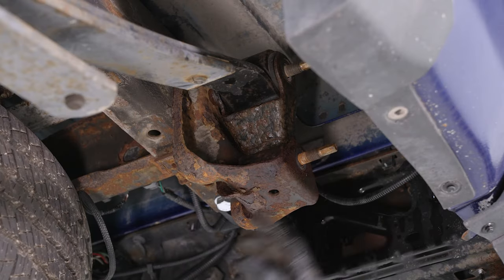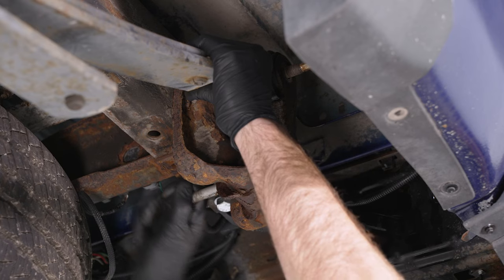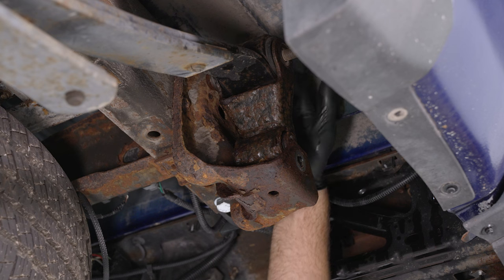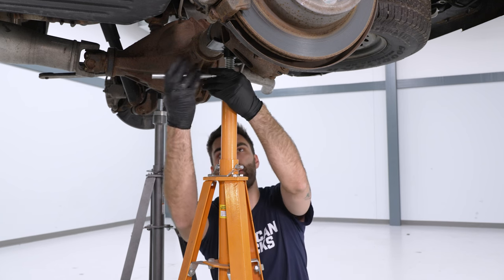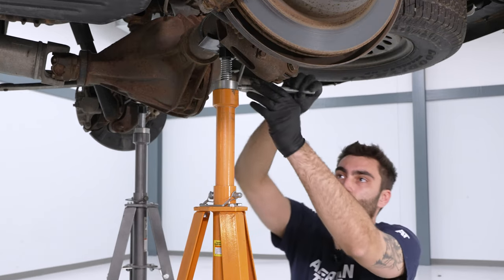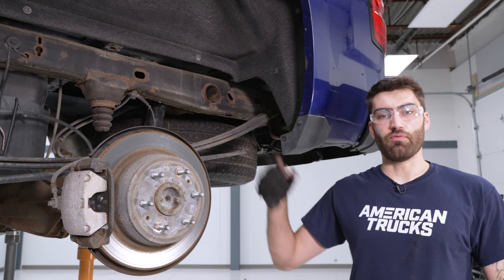Next, remove the bottom bolt. Make sure your axle is very well supported, then begin to tap it out. After that, raise the axle — we have to get the top of the shackle over the frame to be able to get the top bolt out. Begin raising the pole jack to push the axle up. There's also a pinch weld on the bottom side of the bed that we're going to have to bend towards the inside of the truck to get enough clearance to get the shackle up and over the frame.